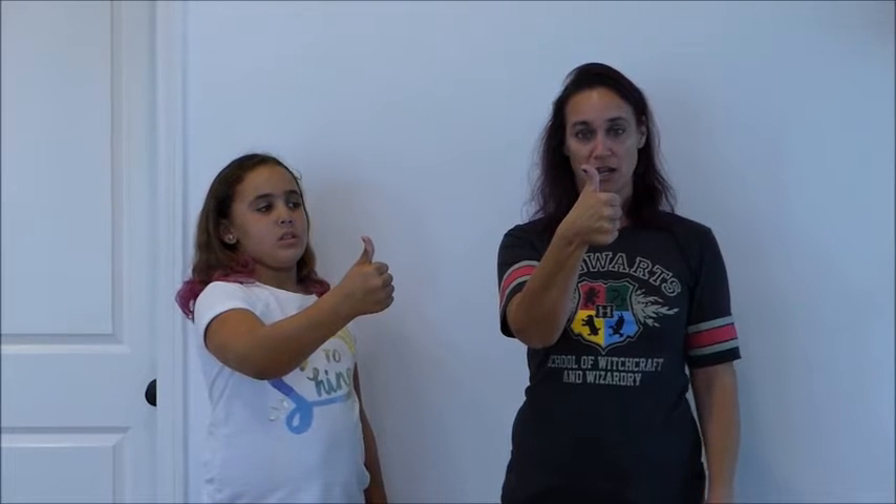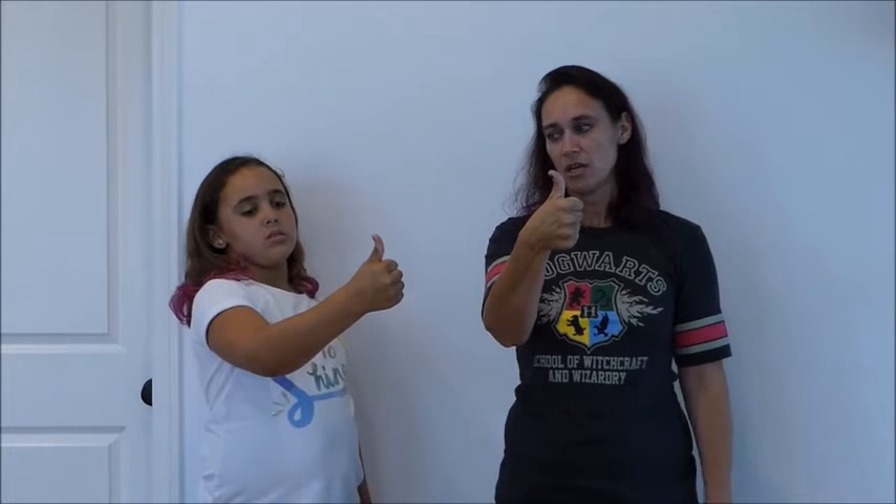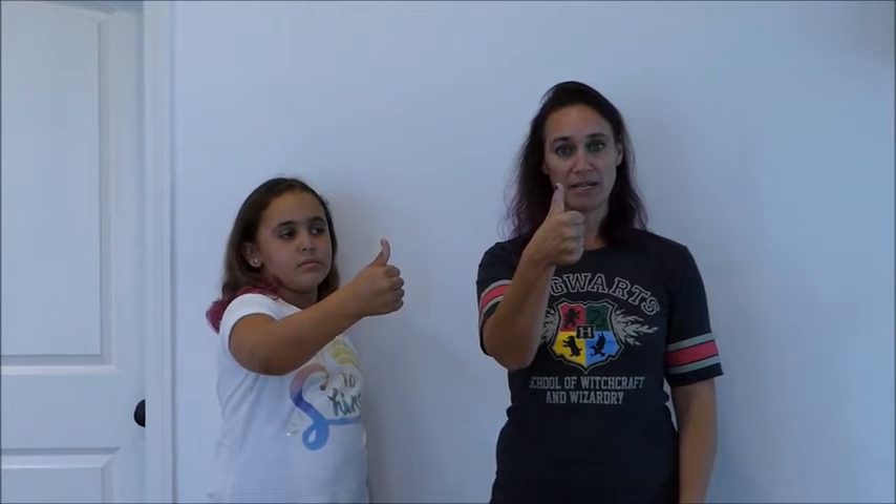Next up is hitchhiker's thumb. All you do is put your thumb straight up in the air — there's a joint here — and try to bend it back as far as you can. I have a really good hitchhiker's thumb; mine bends back really far. Sophia's bends back a little bit but not very much; she could probably pick either way since it's kind of in between. If your thumb stays straight up and you can't bend that joint, that would be a regular thumb.